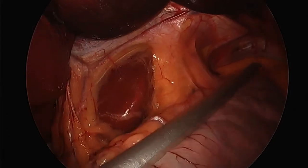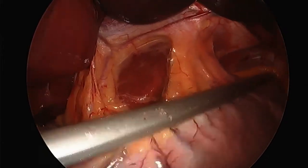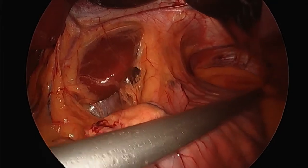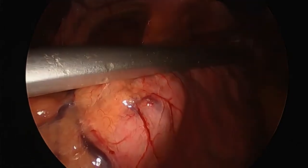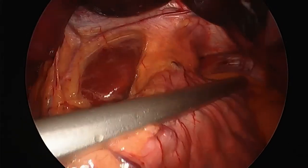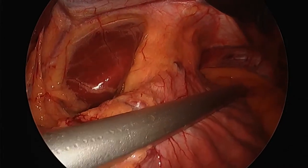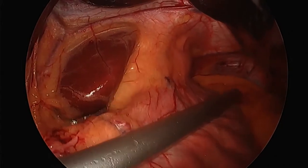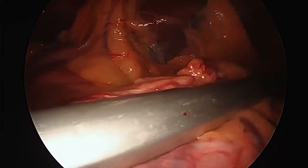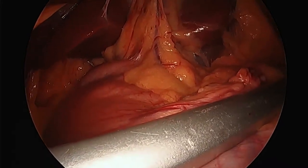I've got the standard clamp and the OG tube in the right location. The sleeve is basically a tube, and I'm making sure the NG tube is in the right location so I don't get a stricture but still get adequate diameter. I've got to get it closer to the anterior fat pad and closer to the incisura with minimal fundus. You can't take all the fundus or you increase your rate of leak. The standard clamp and OG tube together give me a 40 to 42 French bougie — which is the width the patient will be able to swallow through.